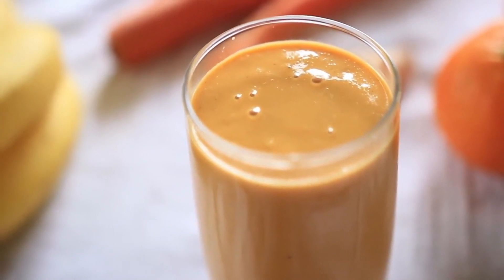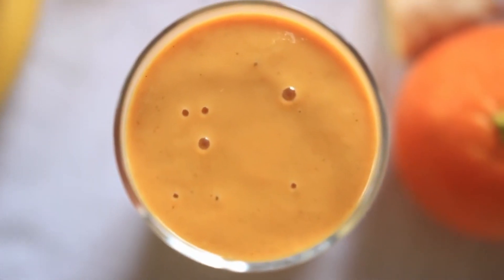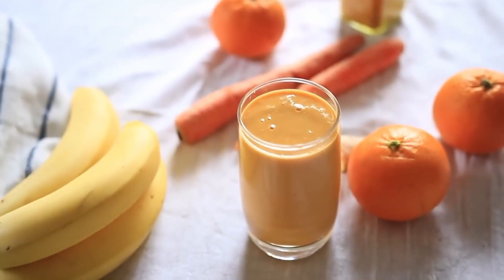This smoothie will also be nice with a sprinkle of cinnamon. All the flavors combine really, really nicely.